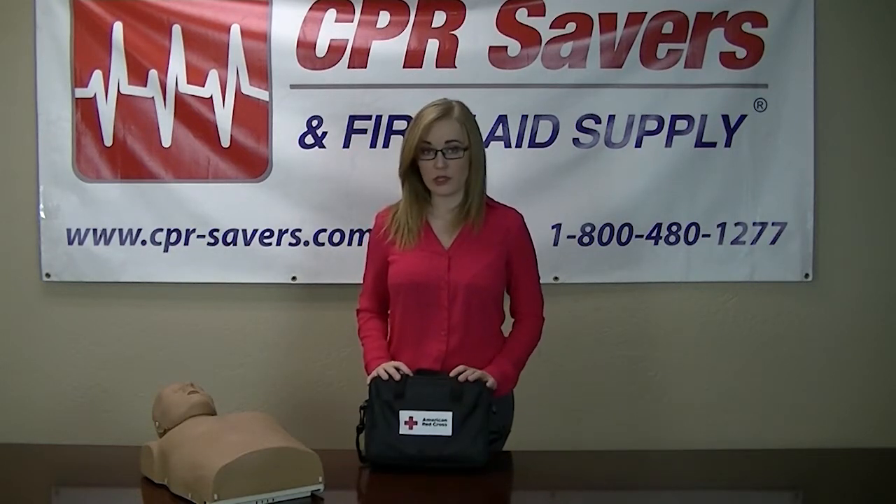Hi, my name is Layne. I'm here with CPR Savers and First Aid Supply to show you a little bit on the American Red Cross trainer.